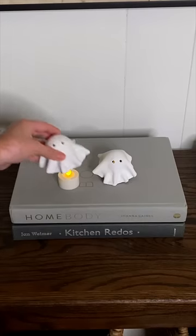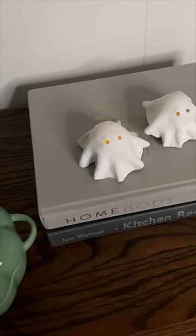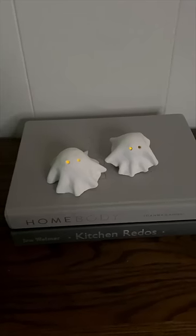After that was dry I set them on top of some battery operated tea lights and here's how they turned out. They're so adorable, you've got to try it.